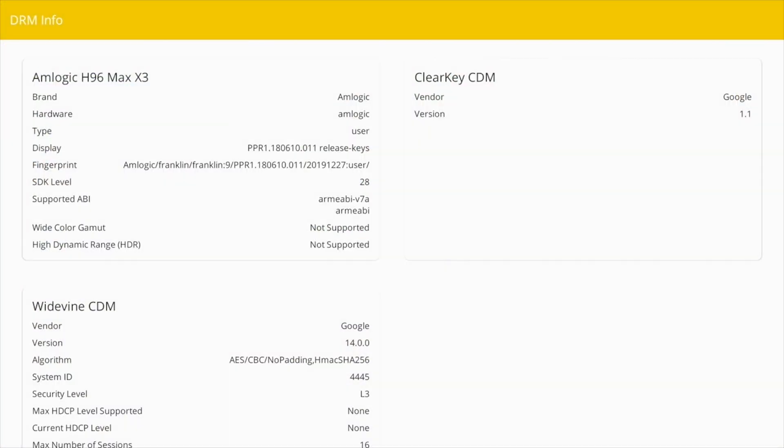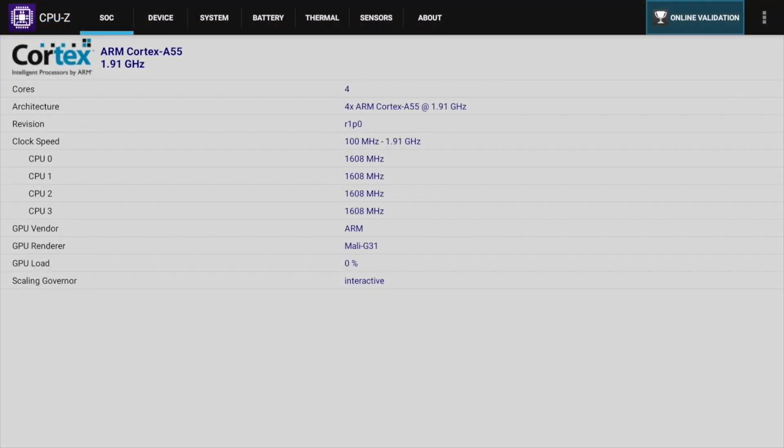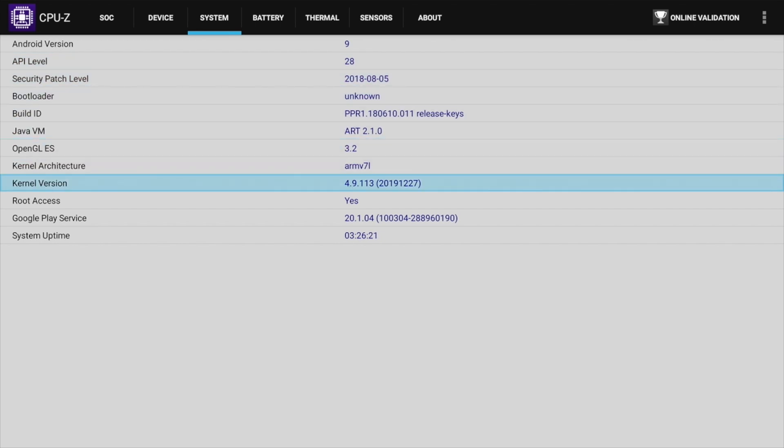Now for you advanced users, DRM Info shows Google Widevine level 3. And here is CPU-Z where you can check out the clock speeds — you can see we are running the Mali G31, this box is running Android version 9, and it does come rooted as standard.